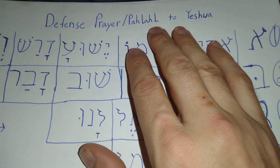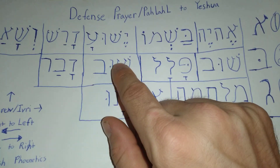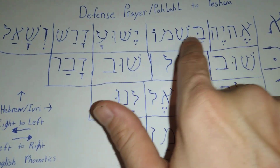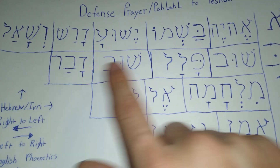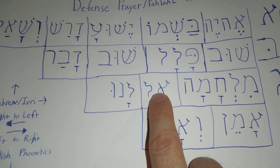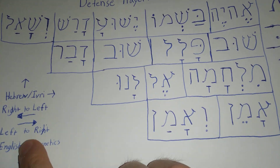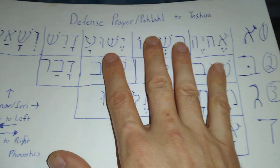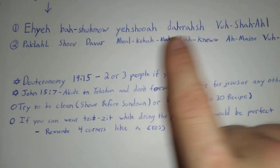Today we're going to talk about a defense prayer for Yeshua. According to this, you should have a defense prayer there, and the English phonetics is this, if you're wanting to say it properly. You should try to do it.